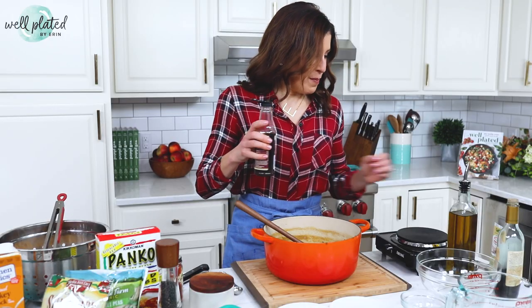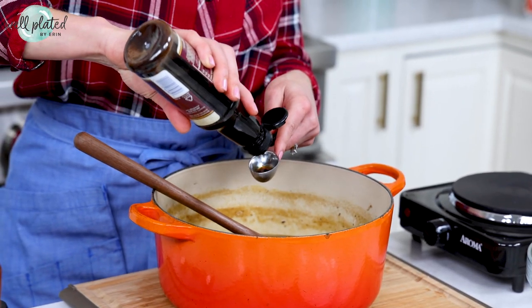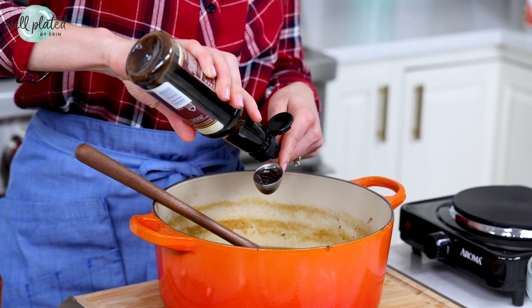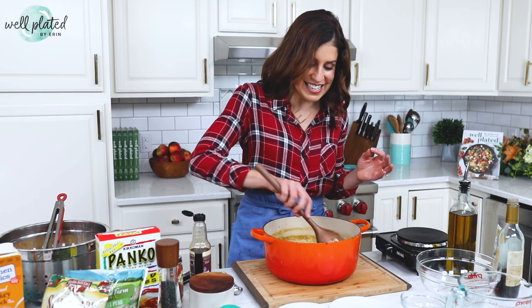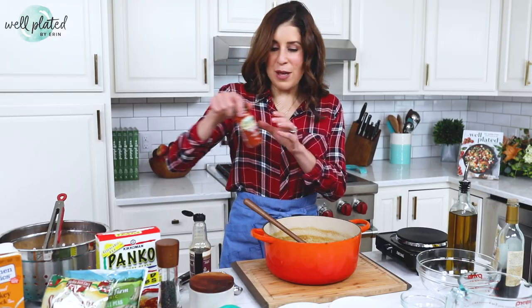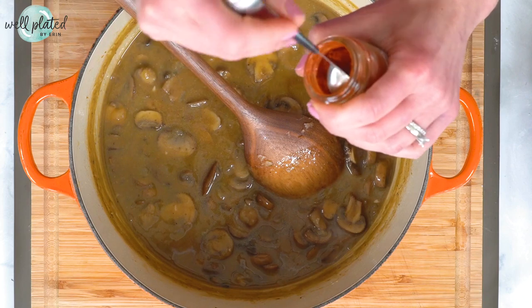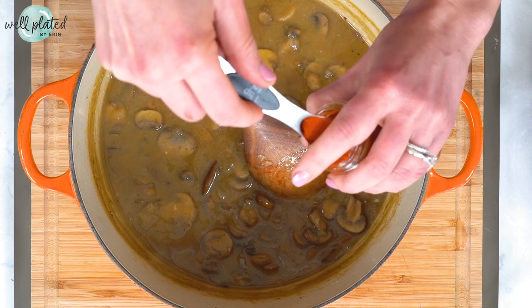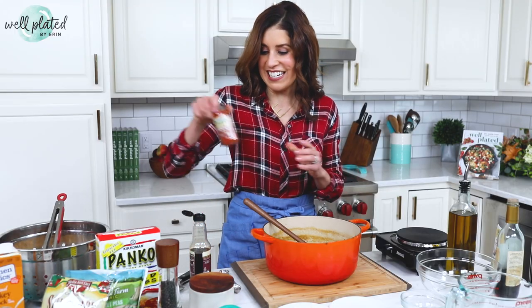I'm seasoning our sauce with salt and pepper, key for seasoning. Now I'm adding Worcestershire sauce — one of my favorite umami bomb ingredients that adds some intense savoriness. It's a trick I learned from my mama and I use it all the time. Then some smoked paprika, one of my go-to spices, because we are cooking on the healthy side but we don't want it to actually taste healthy. Smoked paprika is a great way to build in additional flavor.